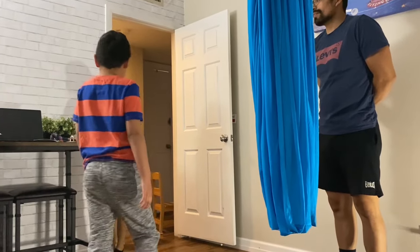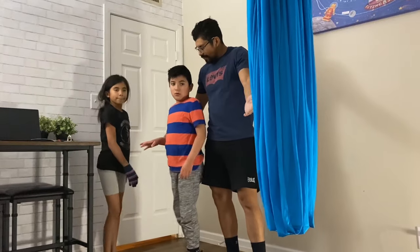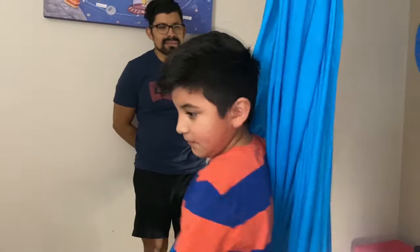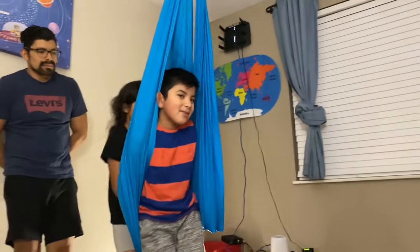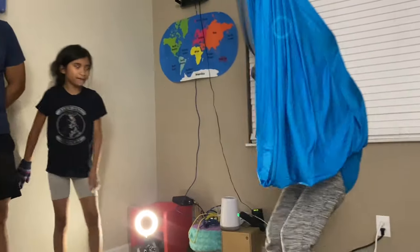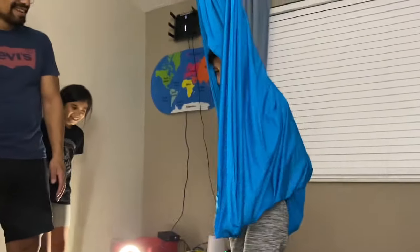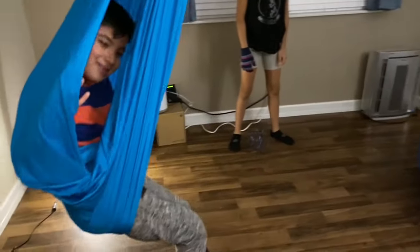Christian, do you see anything new? He's seen it before at the ABA center. Look — he knows what to do because he had it in the playroom there. Here we go — he adjusts it himself!